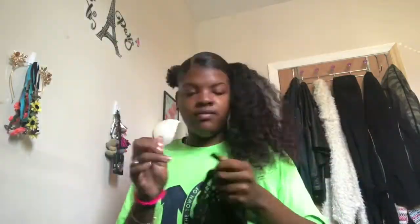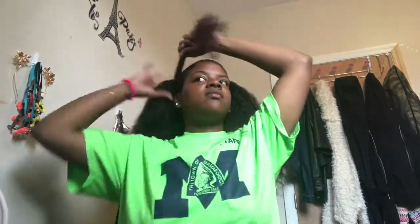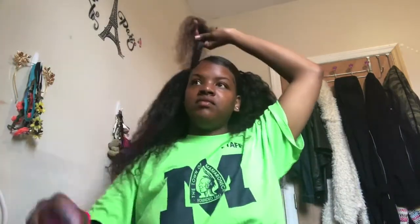I don't want you to watch me do this over and over again — it's kind of self-explanatory. You just put the bobby pin in the track and put the bobby pin in your hair, and wrap the track around the ponytail. Here's the part where I slowed it down: I took a piece from the bottom, made sure it was detangled, and wrapped it around the beginning of the track just to make sure my tracks aren't showing.